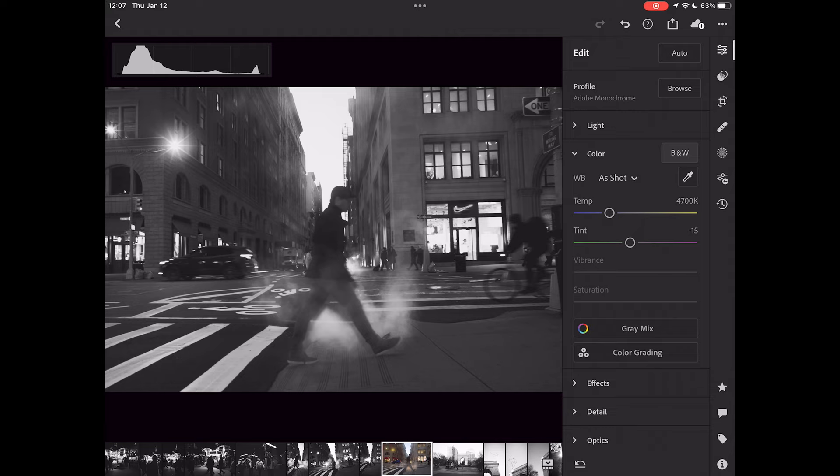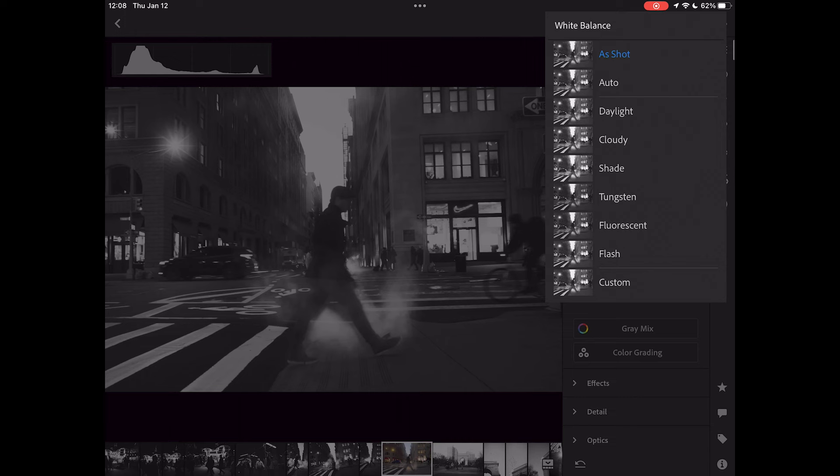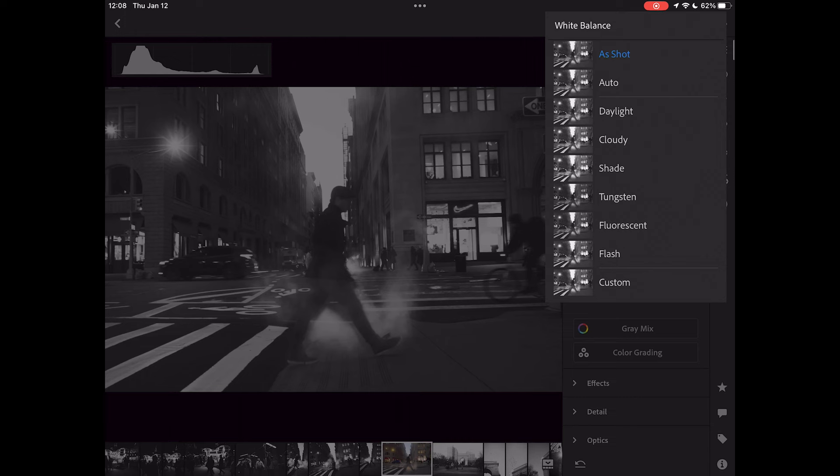Once the light section is set, the next thing is color. White balance is important in any image. In a black and white image it does something different than in color — it affects the relationship between different colors. Moving to a colder temperature emphasizes the whites differently than a warmer temperature. For this particular image, I'm going to leave the white balance pretty much as-shot. You can tweak this based on different profiles Lightroom has built in, but I'll keep it at as-shot for now.